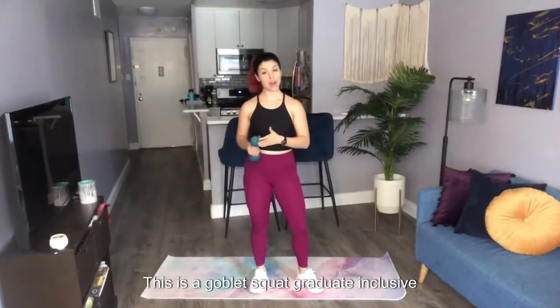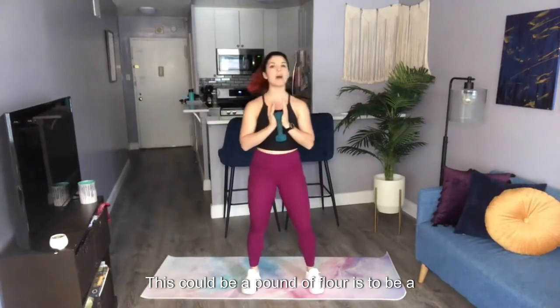This is a goblet squat. You're going to grab your weight and place it close to your chest. Now this doesn't have to be a dumbbell — this could be a pound of flour, this could be a water bottle. Anything will do, but just keep it close to your chest, elbows are tucked in, shoulders are down.